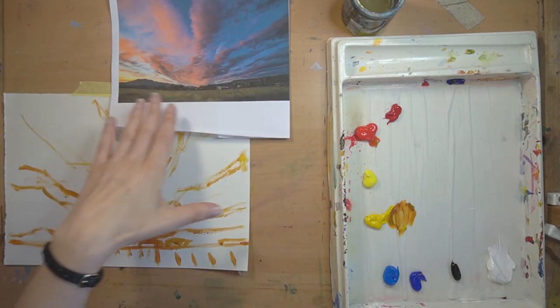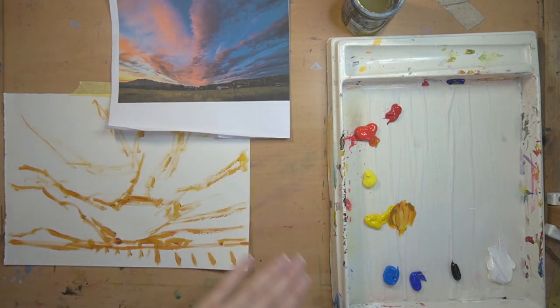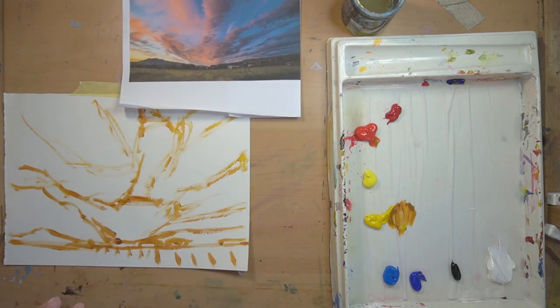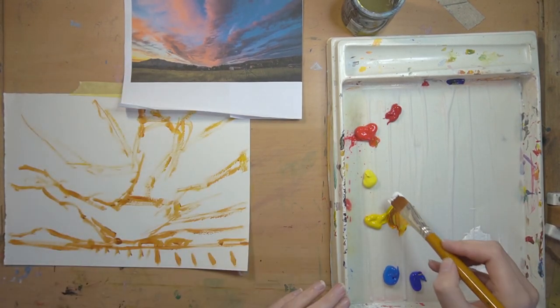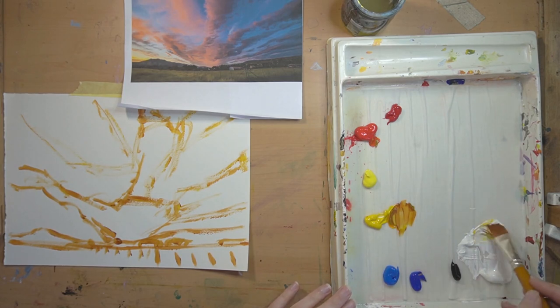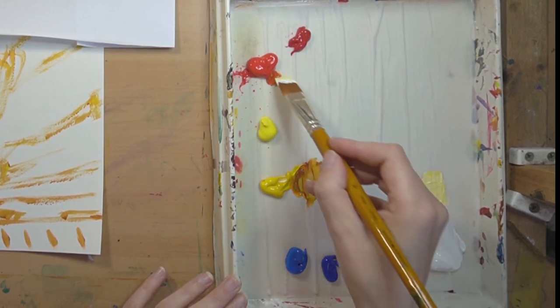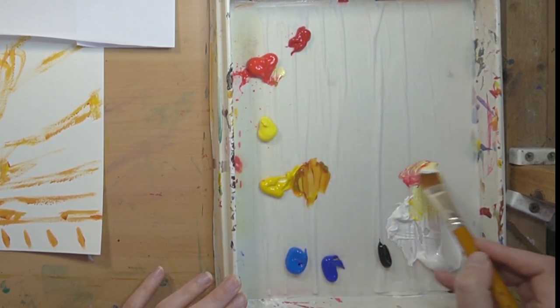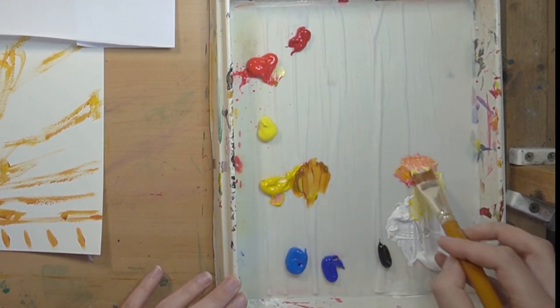If you're a little bit nervous about doing sky tones, work into the easiest areas first. Putting in these greens is nice and easy. With the mountain range behind it, I'm going to do the sky first. I'm going to grab a big chunk of white and make some lovely yellow - working light to dark. You can see that warm yellow down there, so I'm mixing that into my white, then grabbing a bit of cadmium red to make an orangey shade.